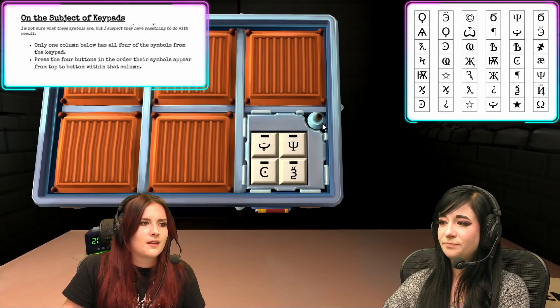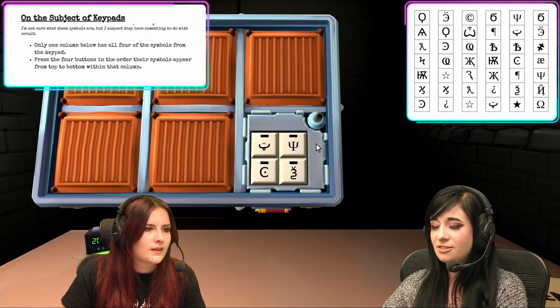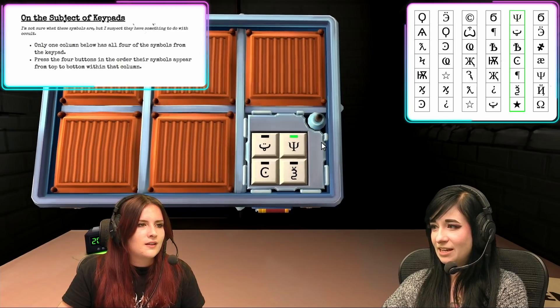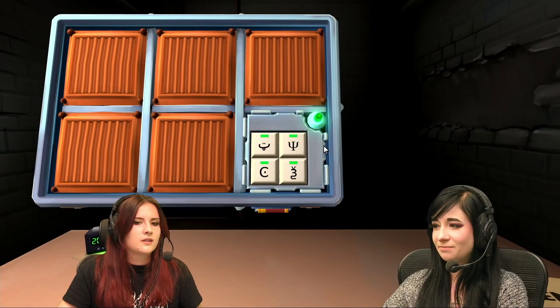Yep. Trident. Yep. Regular sea titty. And three slug. Do the trident. The tongue. Sea. And paragraph. It's green titty.